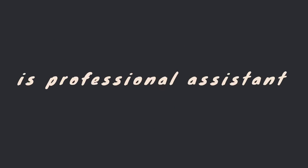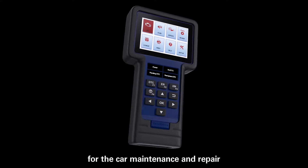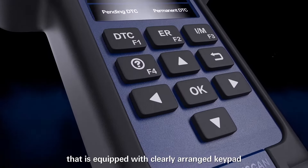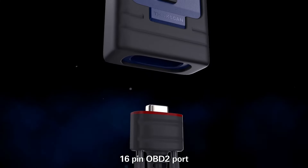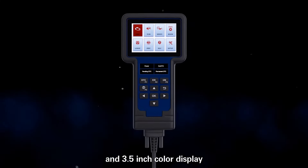ThinkScan601 is a professional assistant for car maintenance and repair that is equipped with a clearly arranged keypad, a 16-pin OBD2 port, and a 3.5-inch color display.